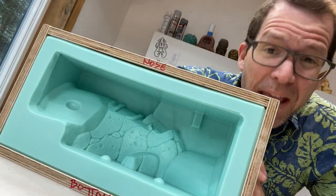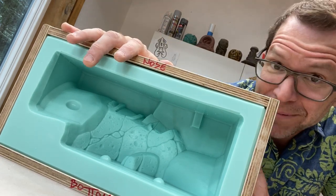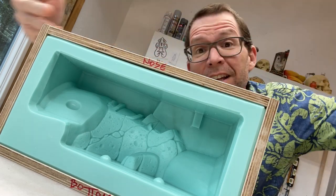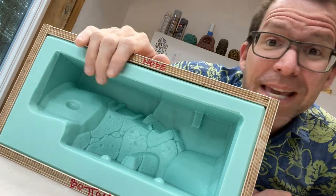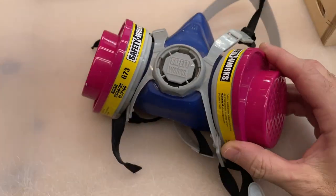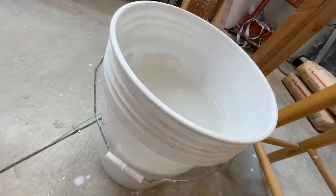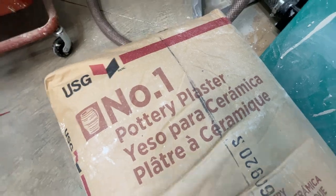It is Tiki Technical Tuesday, and in this episode we are going to be casting production molds for slit casting. We've covered this once before, but that was way back in episode 16, before we were shooting in widescreen. For today's plaster adventure, you are going to need a respirator, a cordless drill with a mixing attachment, a five-gallon bucket of water, a digital scale, and some number one USG pottery plaster.